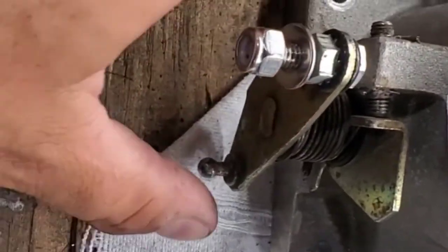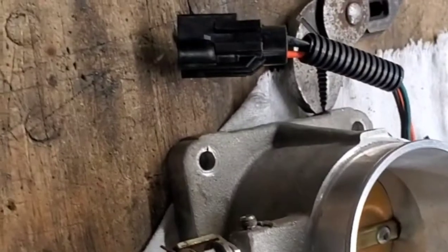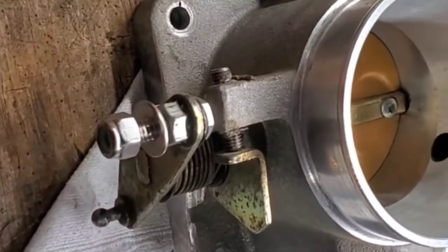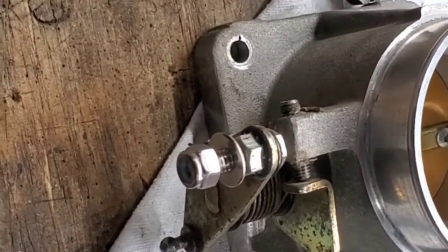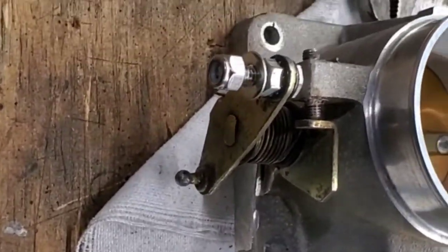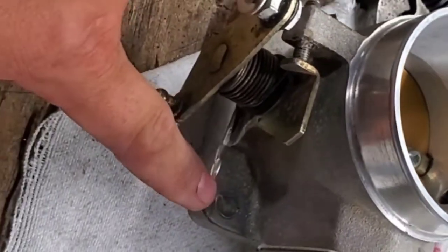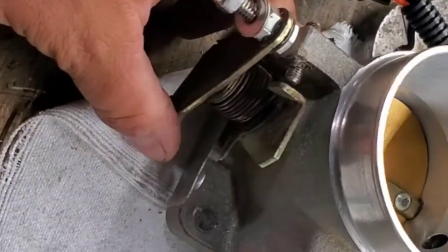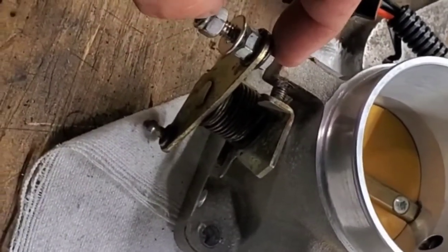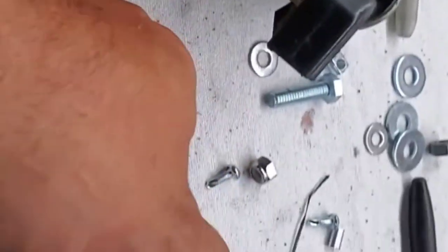The throttle cable attaches to this and pulls it back to open. My first idea was to share the stud with the thumb throttle, but that could possibly put both cables in a bind, and we obviously don't want that. So I'm going to take the recommendation from Brian Racey — he made a bracket off of the lower bolt hole, and instead of pulling back with the throttle, he attached something to where the TV cable or cruise control went, so it pulls in the other direction.